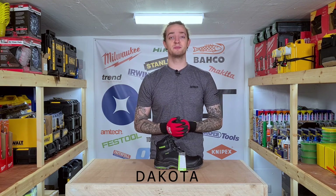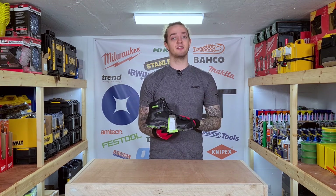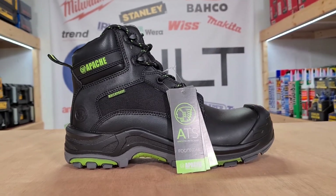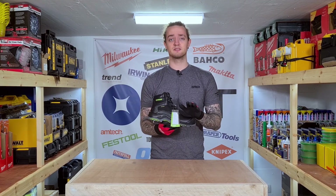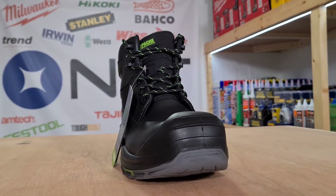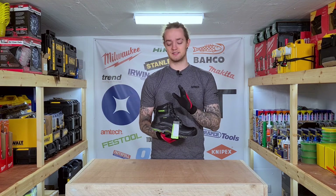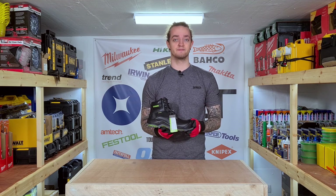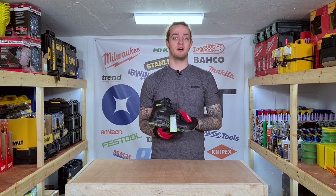The last boot on the list is the Dakota. It has a lot of the same features as the Arizona, but the main difference is that it's made out of black leather with a mesh upper. Like the Arizona, it has a non-metallic toe cap and a non-metallic midsole, and it's heat resistant up to 300 degrees. On top of that it's completely watertight with a breathable inner membrane so your foot can stay fresh while you get the job done.